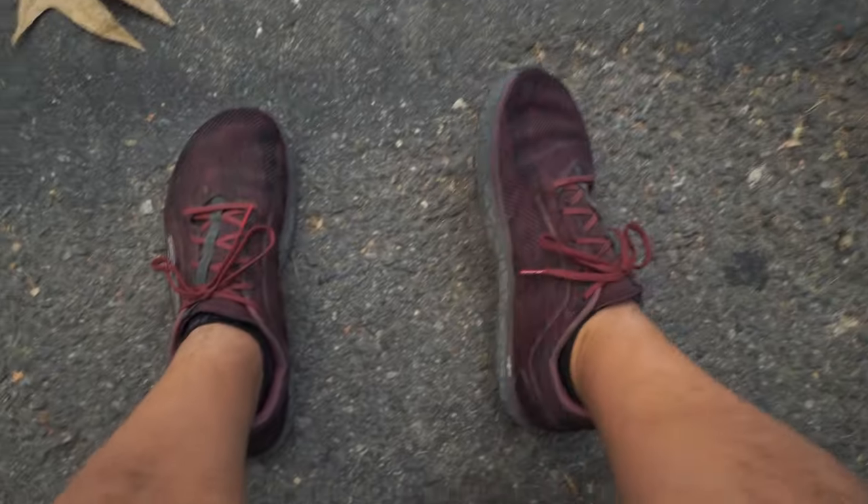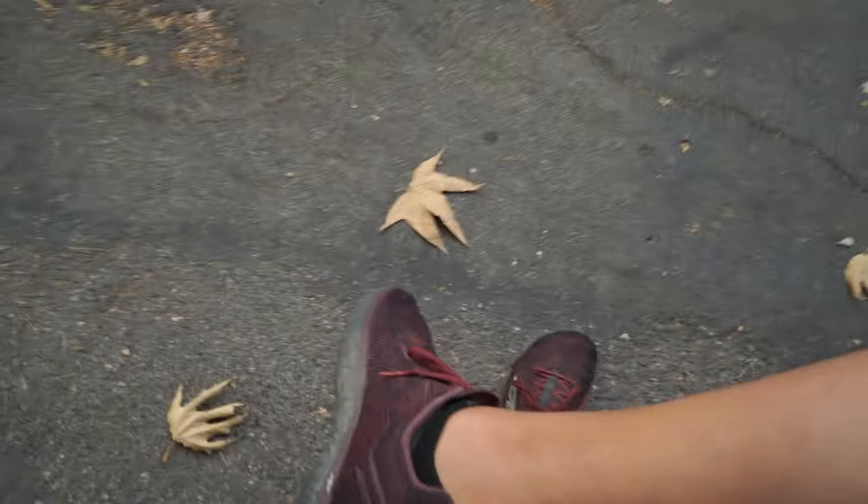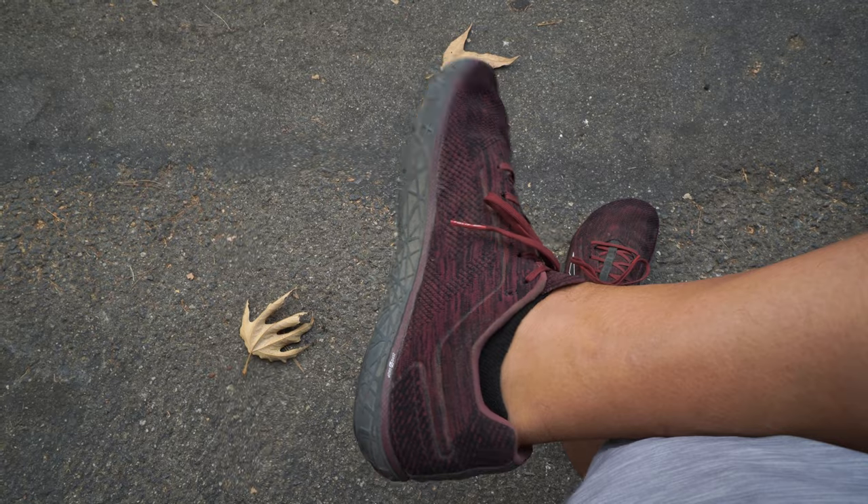Just finished up a little four-mile run and now we're gonna be talking about these things that I run in. These are my Ultra Escalante and yeah, we're gonna talk about the shoes.